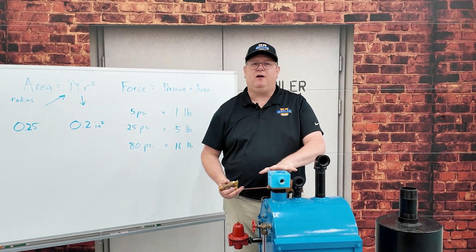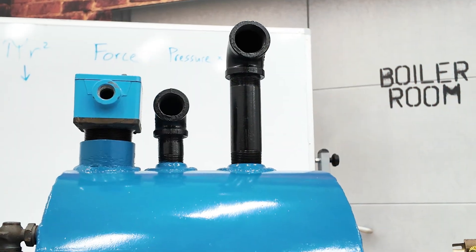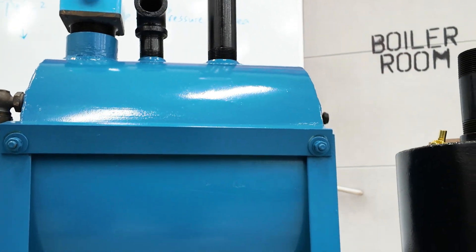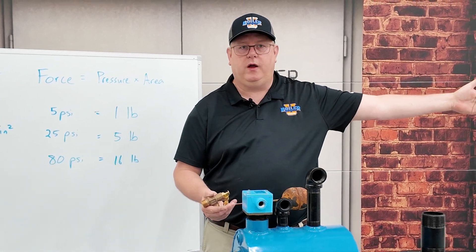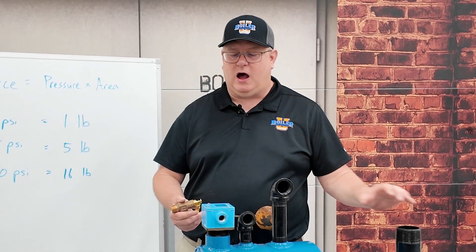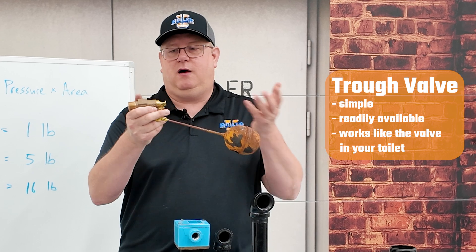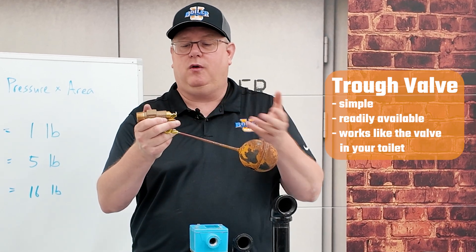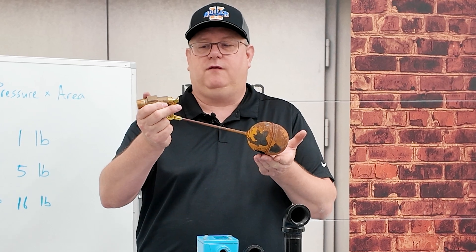I want to talk a little bit about feed water tanks. On a simple system, we may have a feed water tank — not a deaerator — where we're pumping water into the boiler, but we've got to make water up into that tank. A common method for doing that is using a trough valve. It's simple, readily available, and basically works like the valve in your toilet. Level comes up, it shuts off. It's not complicated and it's easy to replace.